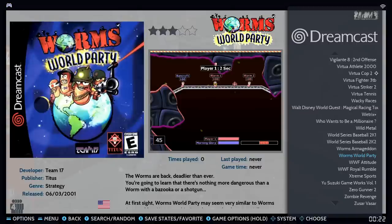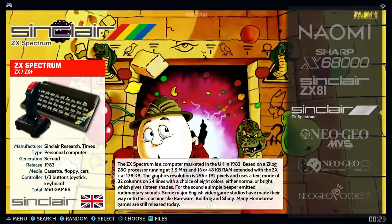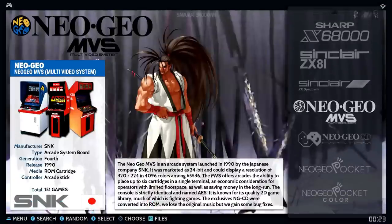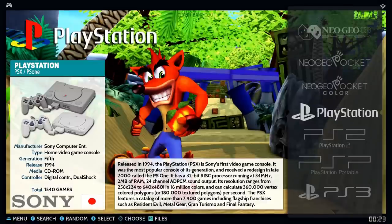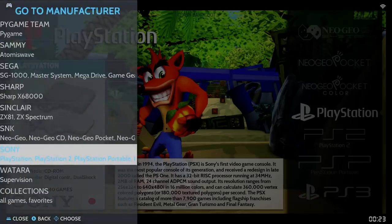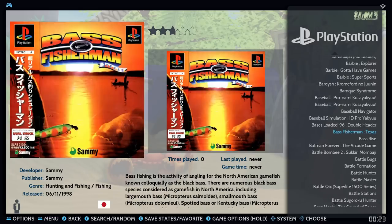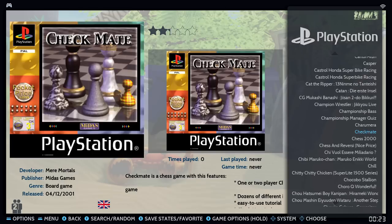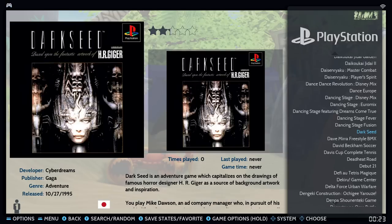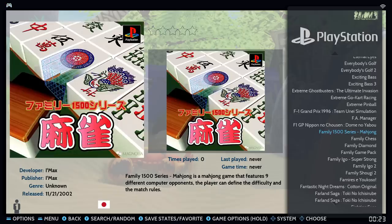Sharp X68000 has 847, ZX81 has 800, and ZX Spectrum has about 6,100 games — that's what's inflating the big number. Neo Geo, Neo Geo CD, Neo Geo Pocket, and Pocket Color are all in there. PlayStation has 1,500 games. With 1,500 games I can already tell the audio — the music — has been stripped from these games. You can add your own games, copy to a bigger hard drive, move around or delete ROMs.